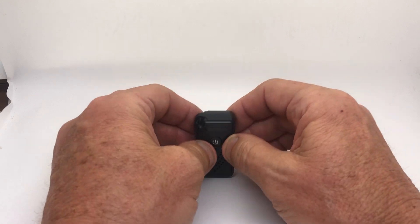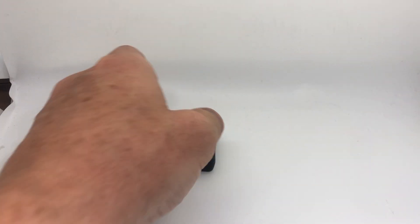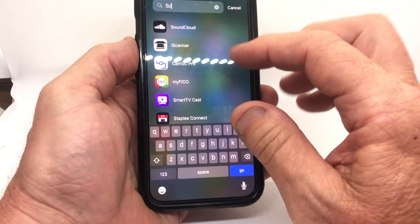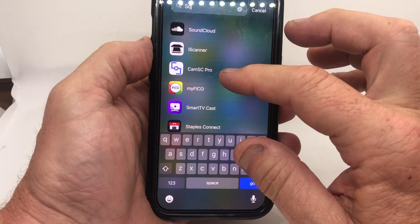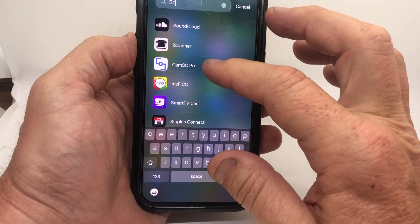So the lights are on and the unit is on. Our next step is to go to the app. The app is SC Cam Pro — you can see it right there. Get it in the app store or Android Google Play.